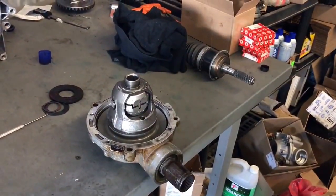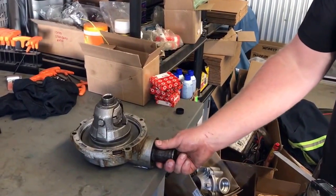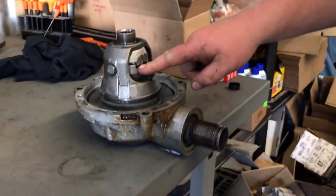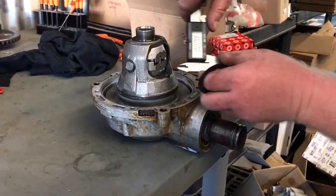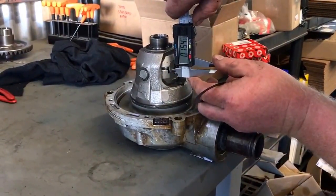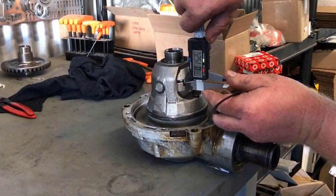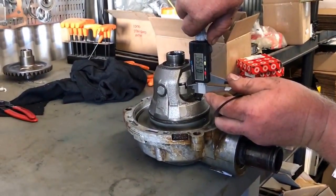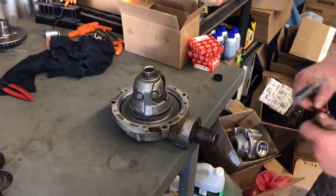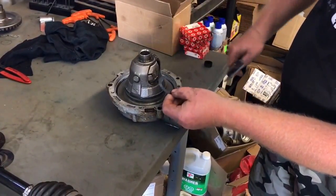Torque locker is installed. One more thing I've got to mention about installing the torque locker is this gap here — you're supposed to have between 150 and 185 thousandths. I'll put my caliper in there — getting roughly 155 thousandths. If it's broader than 185 thou, they want you to use these two shims here and a shim under here to bring the gap closer together.